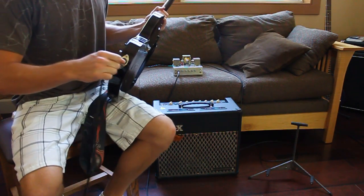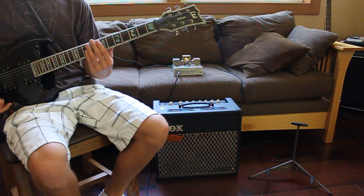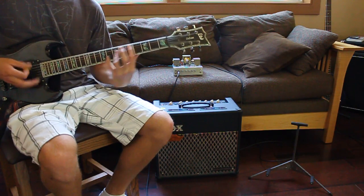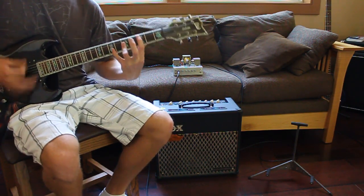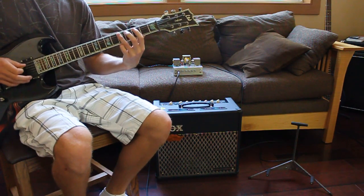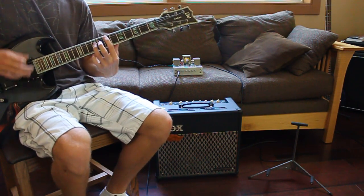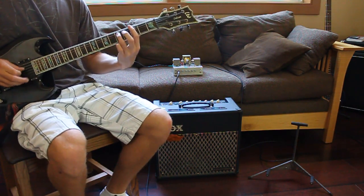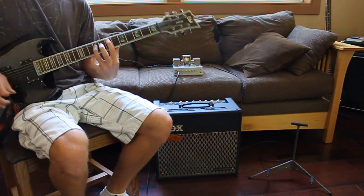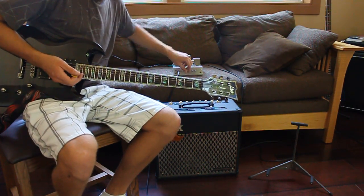Let's try this guitar, which has a good bass. I'll tone it a little bit, get rid of some of the mids, keep the treble and bass at max. Now let's continue with Fade to Black with distortion.